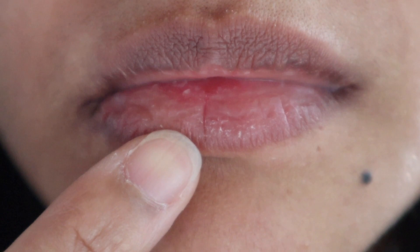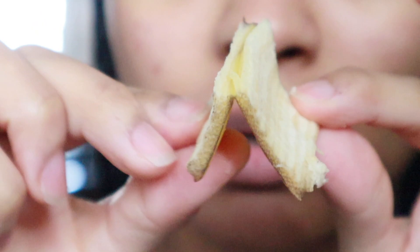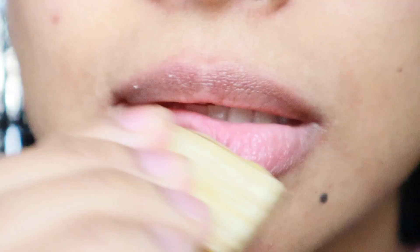Next use — I'm going to rub banana peels on very dry, painful lips. When you have dry lips, exfoliation and hydration are the core steps, and the good thing is banana peels have it all. Seriously, banana peels have vitamins that will nourish and moisturize any skin, including the skin on the lips.